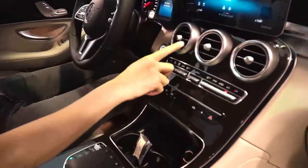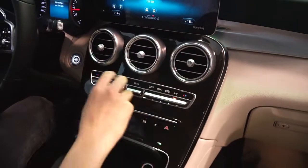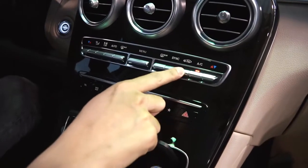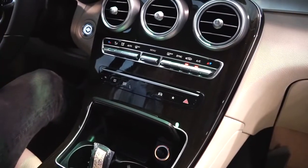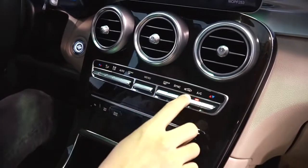Tiếp theo nữa là điều hòa hai vùng độc lập - đây là nhiệt độ bên trái và đây là nhiệt độ hành khách bên phải. Cùng với những cái nút chỉnh gió. Đây là nút lấy gió trong và gió ngoài - đặc điểm của Mercedes là ưu tiên lấy gió ngoài.